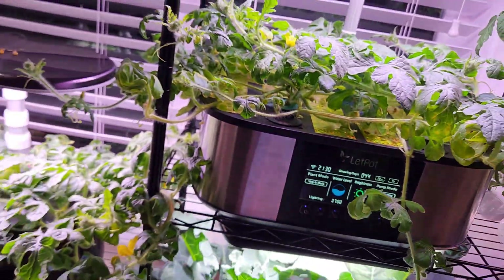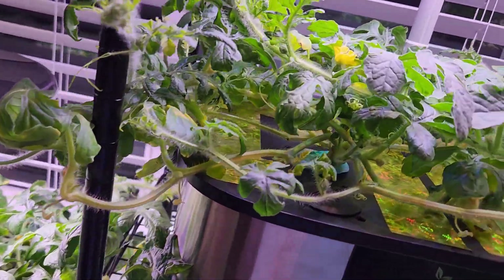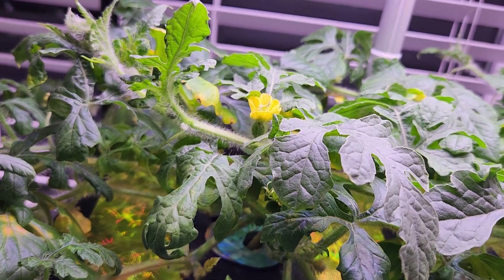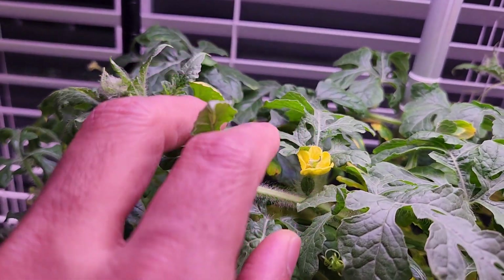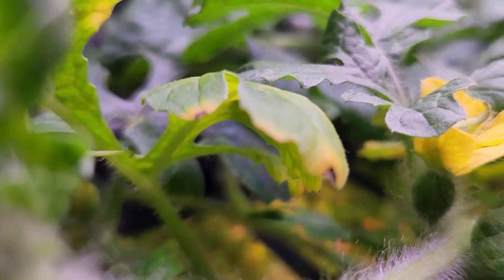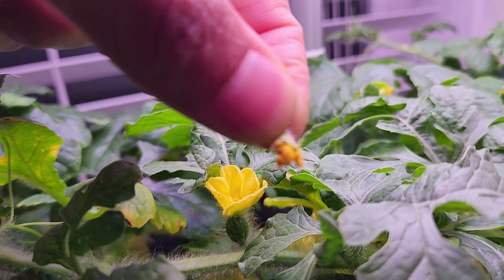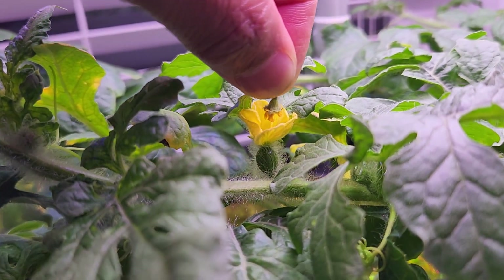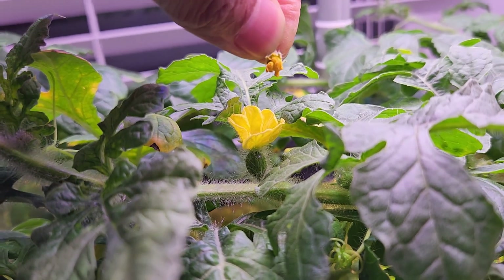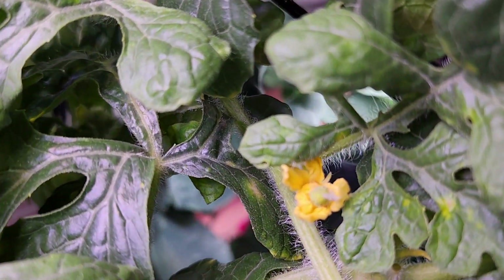It's day 44. Both plants are doing excellent but unfortunately none of the baby watermelons survived so far. I changed the pollination method — instead of using a paintbrush to transfer pollen, I now take out the male flower, remove all the petals, and place it directly onto the female flower, giving a lot more time for pollination. I am following the same technique on the plant in AeroGarden Bounty as well.